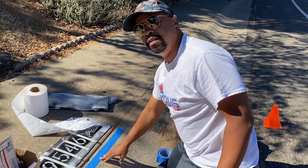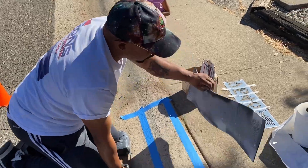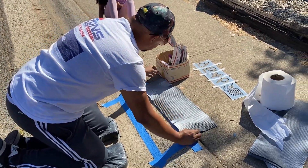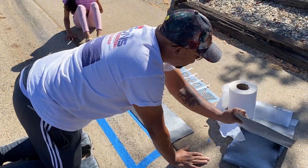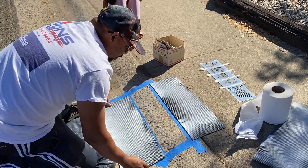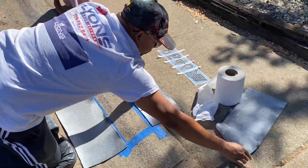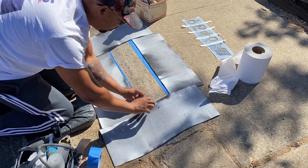We've got everything laid out, the box is all set. What we use is a yoga mat that we cut up — it lays across the top so you don't get overspray on the sidewalk. We were using cardboard boxes before but found yoga mats work a lot better. We put it on the outside of the tape to help with overspray.